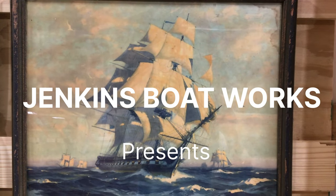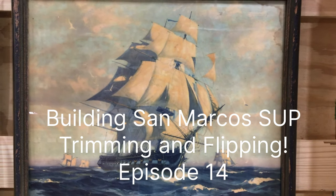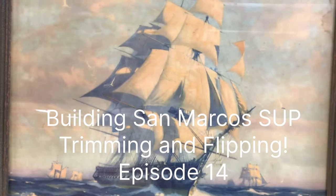In this video, exciting news about Jarvis Boards. Stay tuned. Hi everybody. Welcome to Jenkins Boatworks. I am Chuck Jenkins.